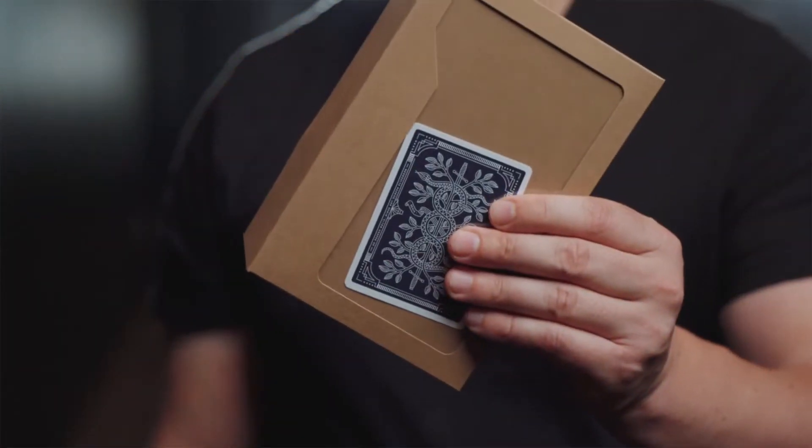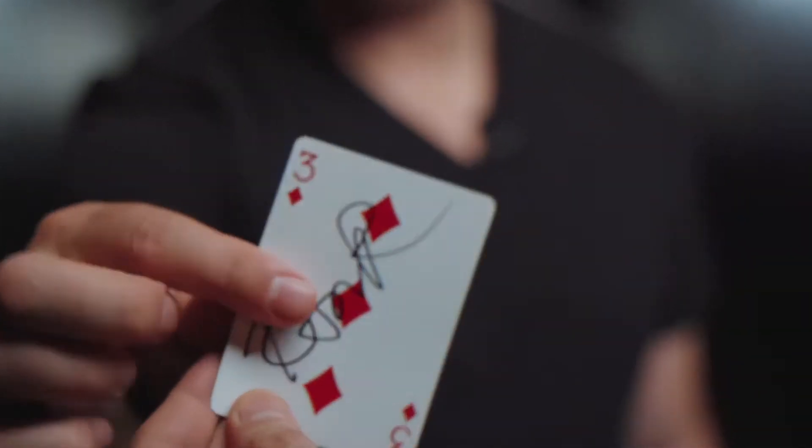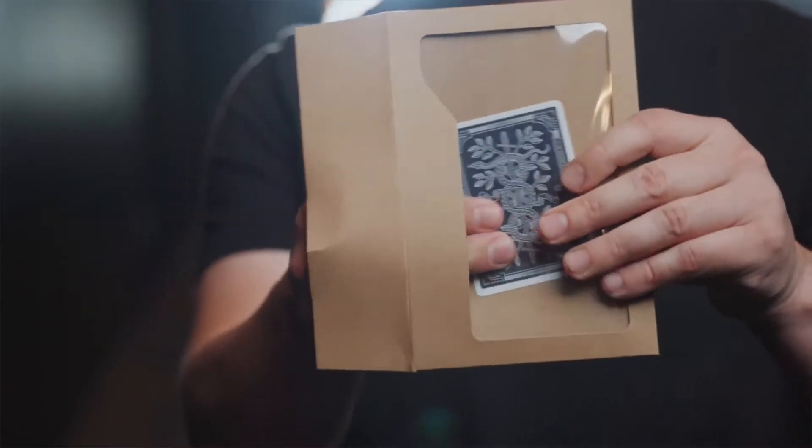So imagine this: your audience can see that there's a playing card inside of a window envelope. A spectator signs any card, it vanishes from the deck and appears to be the card that was in full view the entire time.